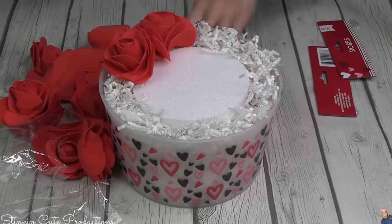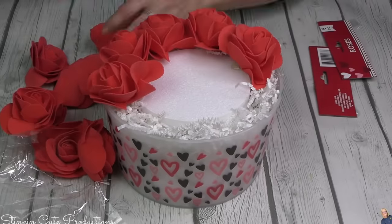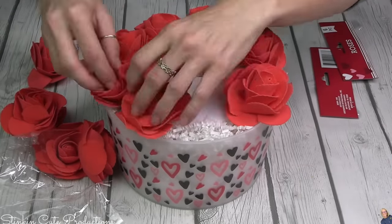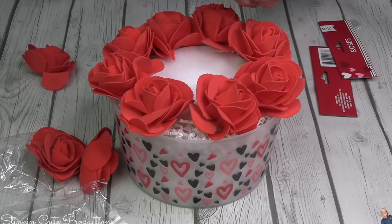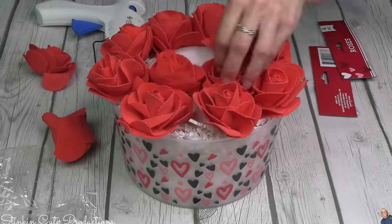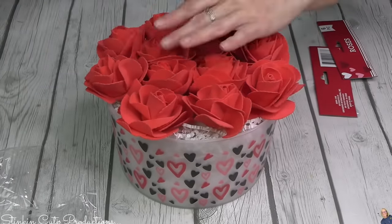For the roses you're going to need two packs — red or pink, you choose. Using hot glue, I'm going to hot glue these roses to the decorative paper shred, really hot gluing to the edge of the plastic container and to the foam disc. The paper shred, because this container is somewhat see-through, is acting as decorative filler. There will be spaces in between the roses that you can see through, so I thought this was a good idea. I'm going to hot glue all these roses in — you are going to need that foam disc for a purpose, I promise you.